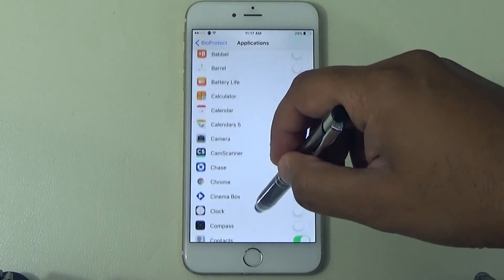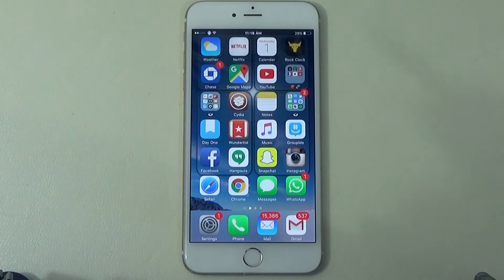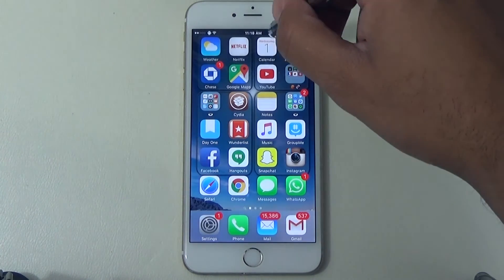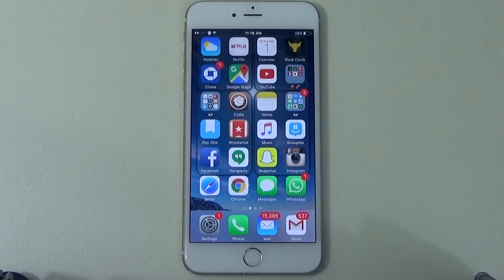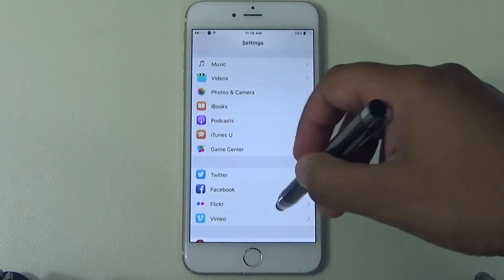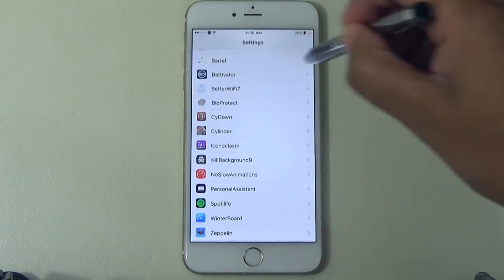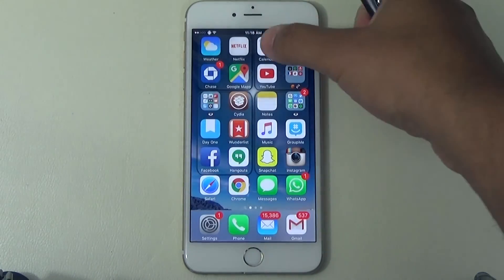For example, I have it applied on Calendar. So let's test it — say someone grabs my phone and tries to get into the Calendar. BioProtect kicks in — you've got to put your fingerprint in, and then you're in. Awesome app, definitely recommended. Any app — WhatsApp, anything with privacy — you can apply BioProtect so no one can get in without it. If you want to turn it off, go back into BioProtect settings, disable it, go back home, and it just goes right in.